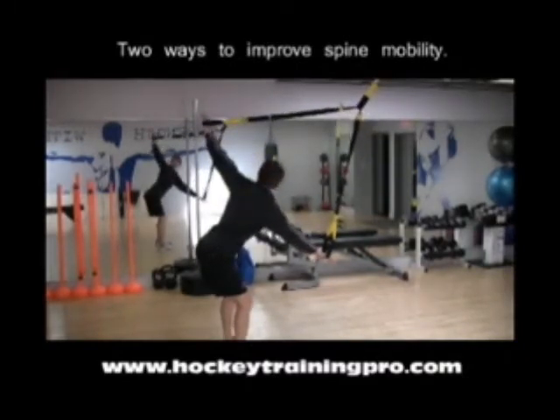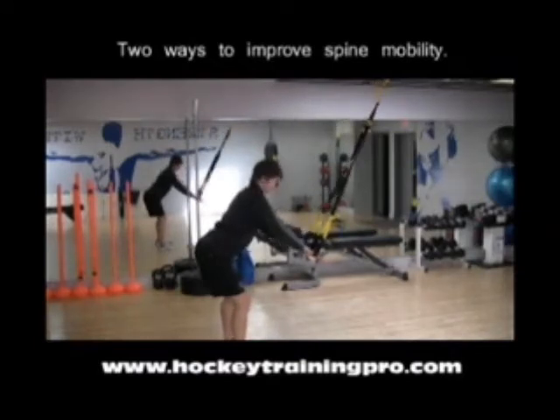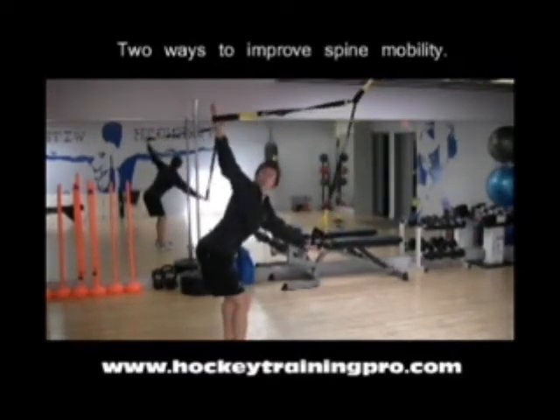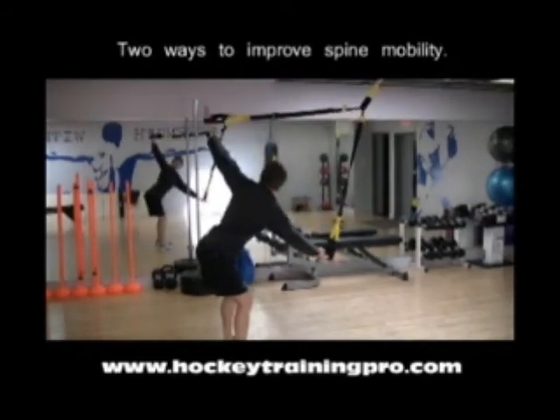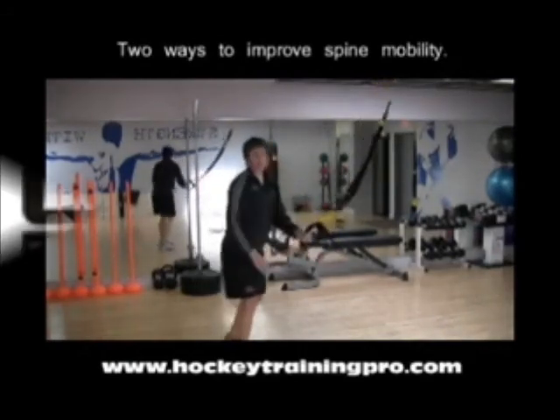Following my hand with my head, not trying to force the movement, just going as far as I comfortably can.